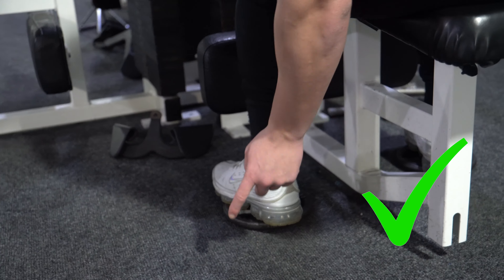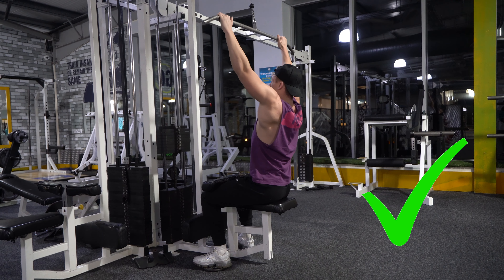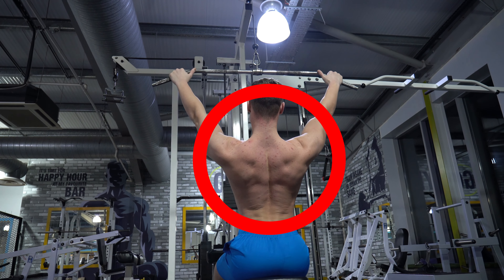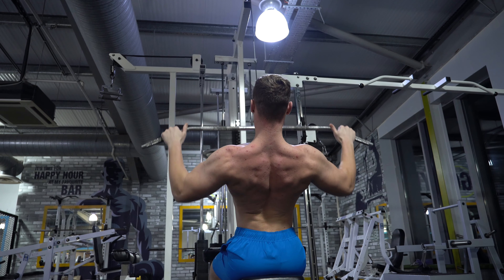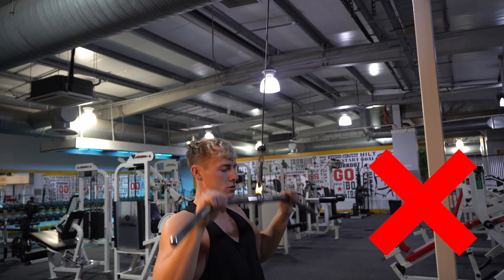With knees braced against the pad and heels on the ground, when starting the rep focus on bringing the chest up and dropping the back down — as opposed to staying completely upright, which makes it hard to get the bar past your face. A slight lean back leads to an extended upper back, which is the best position. Begin the movement by depressing your scapula and tucking your shoulder blades down, then focus on bringing your elbows to the side of your body — think pulling down and in, not just straight down.